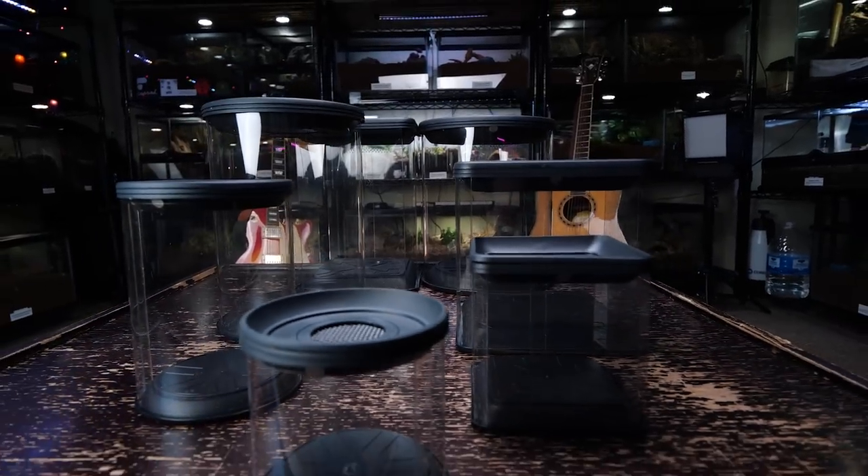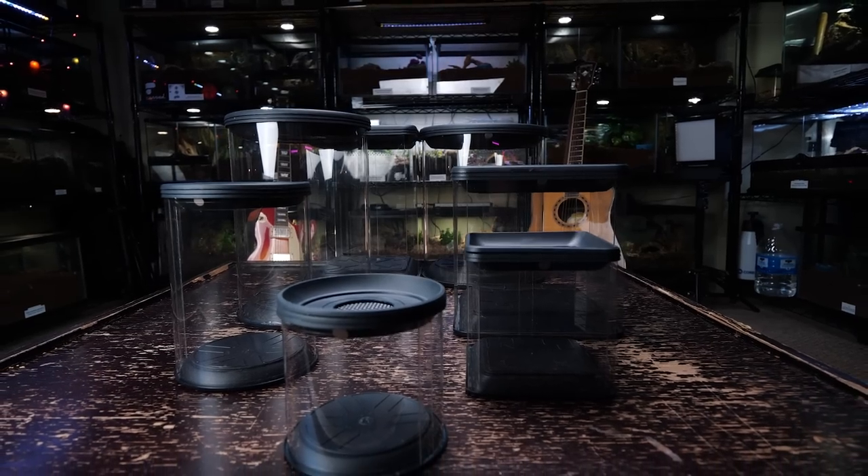So good or bad, we're gonna dive deep into these enclosures. They sent me seven different enclosures — four of them are a cylinder style and three of them are rectangular. And even though they're different sizes and shapes, they're all essentially made the same way. These enclosures are a little different than anything I've personally used before — designed differently and made out of a different type of material than I'm used to.